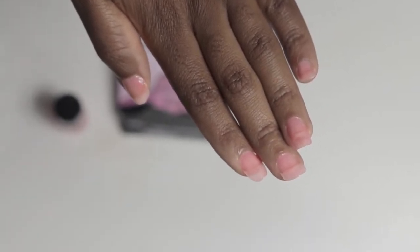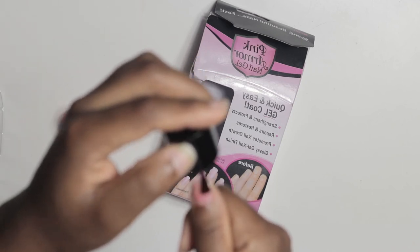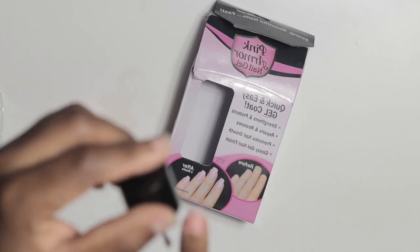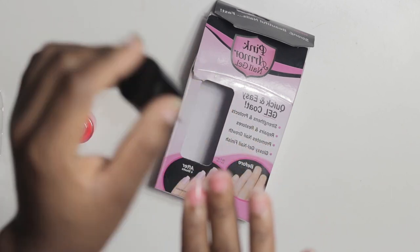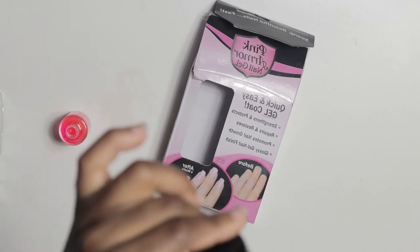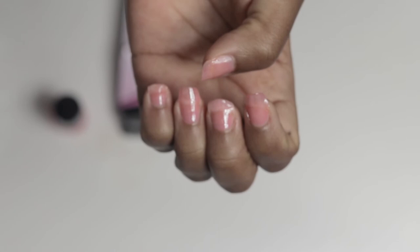I'm gonna go ahead and apply my second coat. Let this one dry out. After you're finished, your nails will come out looking like this.